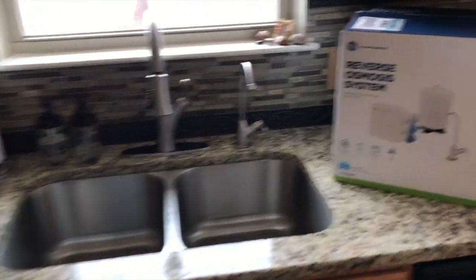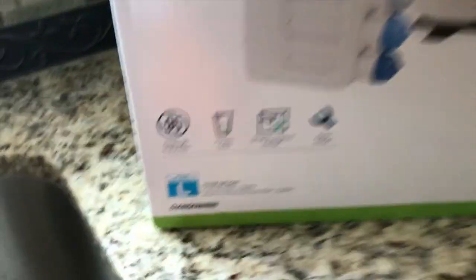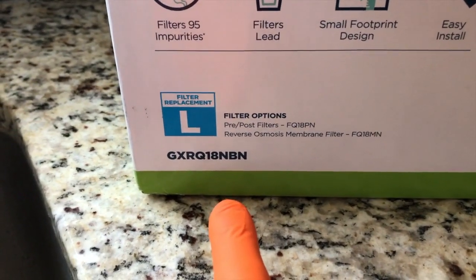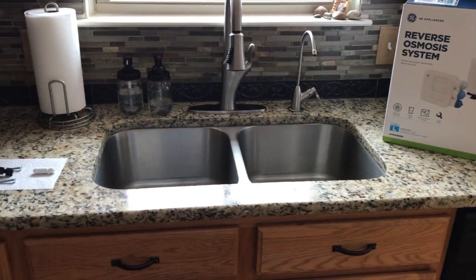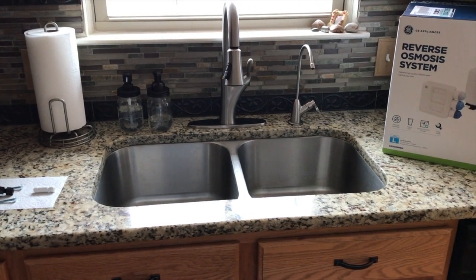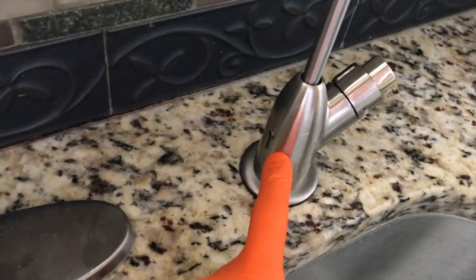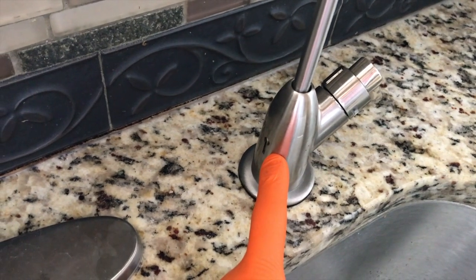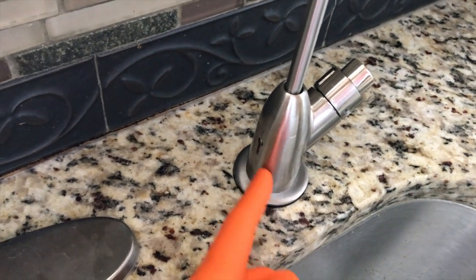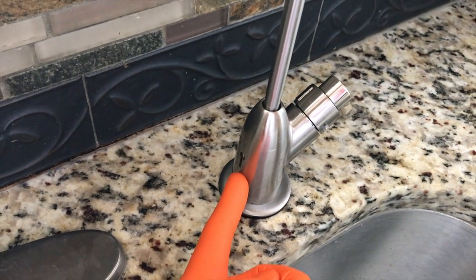Inside the kitchen we have a GE reverse osmosis system. Here's a pictorial image of it, and there is the specific part number for your reference. In a previous video we talked about the pros and cons — there are a lot of pros, we do really like this system. However, one of the cons is this air gap system. To their defense, this is part of recent code regulations in certain local areas or states.